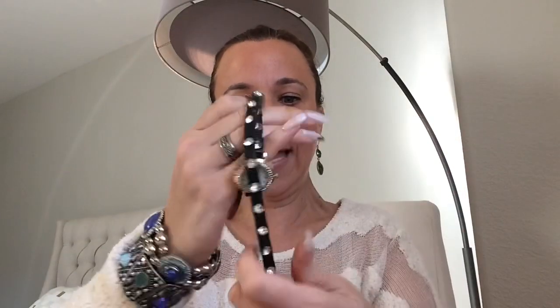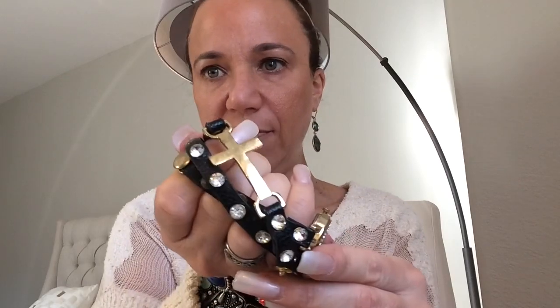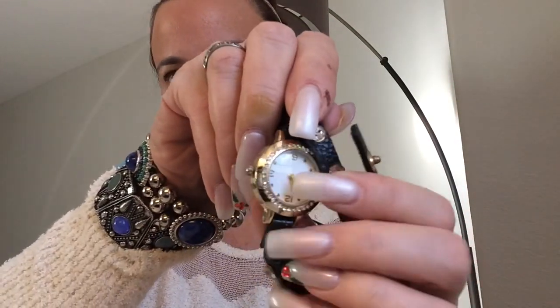Looks like we have a watch. It's pretty worn out, but it's a watch on a leather band and it also has a cross on it — which I've not seen before. Cross on one side and a watch on the other. Okay, interesting.